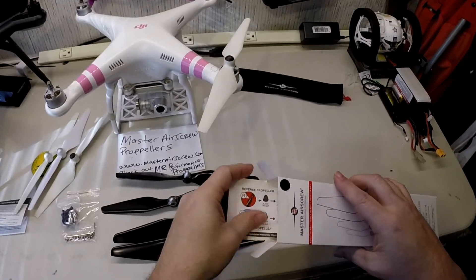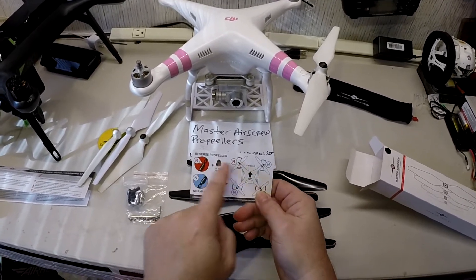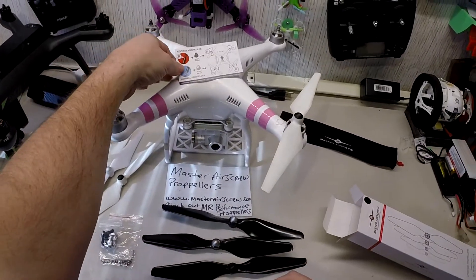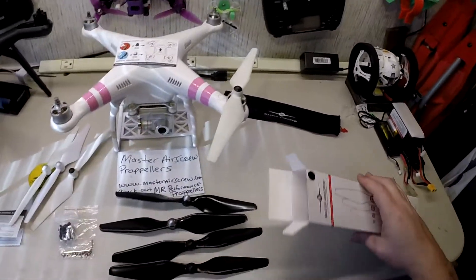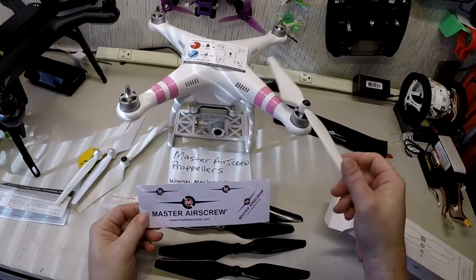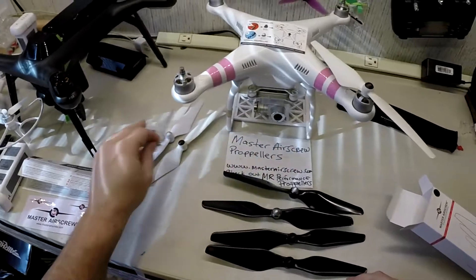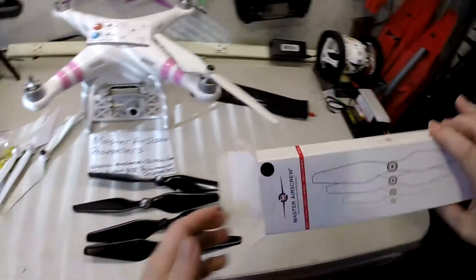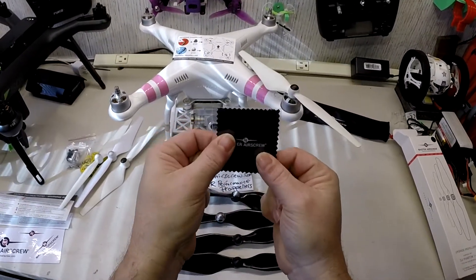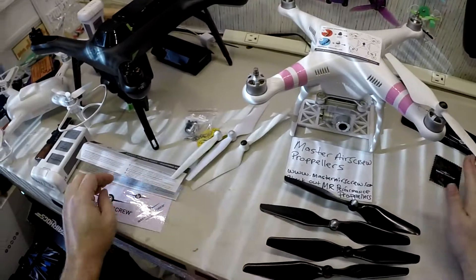They're literally showing you which propeller goes where — that's really cool and something every new drone flyer should keep. And there's something else — they give you stickers! Everyone knows I'm a sticker nut. Thank you so much, Master Air Screw. And there's even a little prop cleaner cloth you would clean your props with. Unbelievable — you just think four props in a box and there's all this stuff in there.